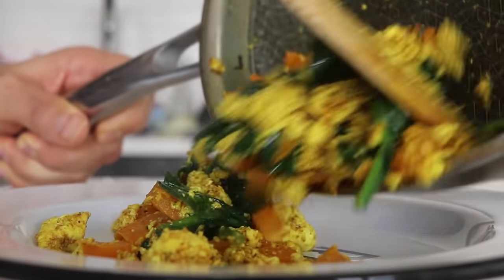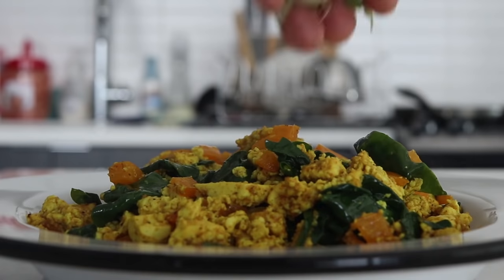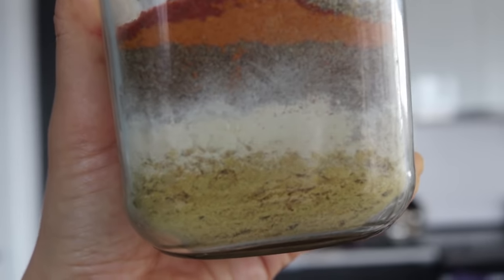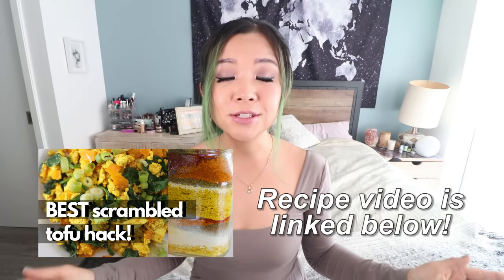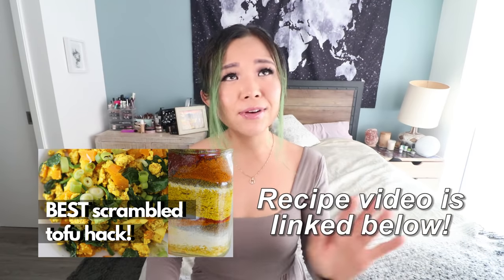Next I want to show you my scrambled tofu seasoning. Scrambled tofu is basically our vegan version of scrambled eggs — you've probably made this before. A few years ago I decided that instead of taking out five million spices every time, I'd make one big jar of scrambled tofu seasoning so I can just grab that one jar in the morning. I have a recipe video on this already, so I'll link that below.